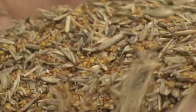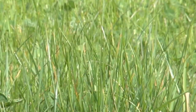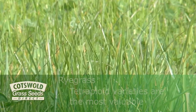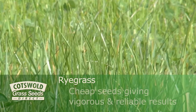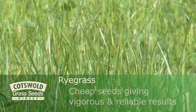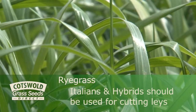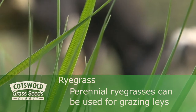Not all grasses and clovers are good for overseeding. Generally speaking it's the aggressive rye grasses that are used, and of these the tetraploid varieties are the most valuable. These are cheap seeds and give vigorous reliable results. Italians and hybrids should be used for cutting lays, and perennial rye grasses can be used for grazing lays.